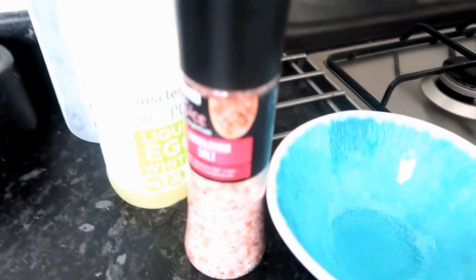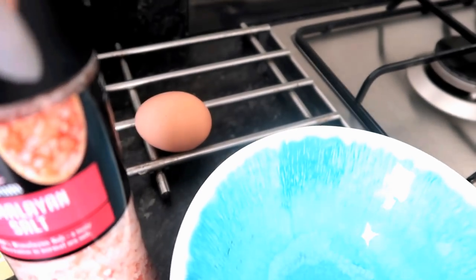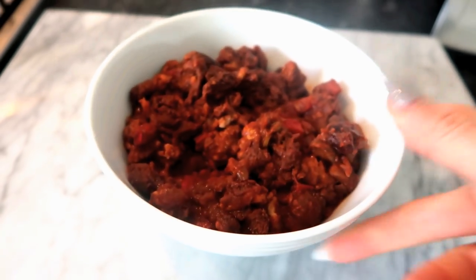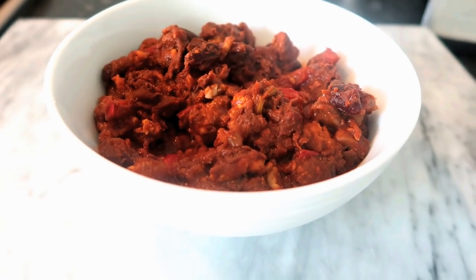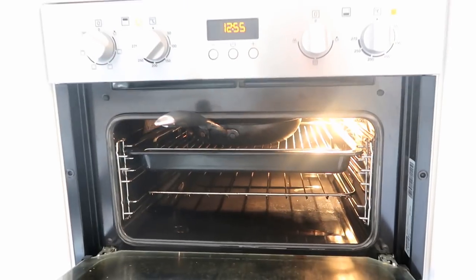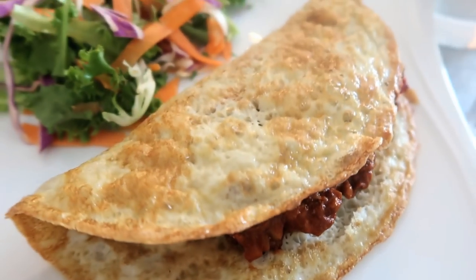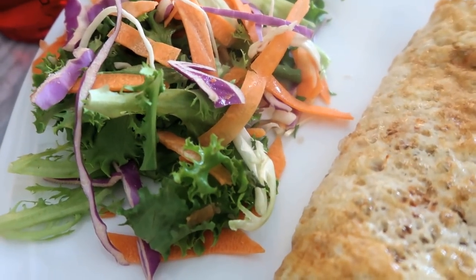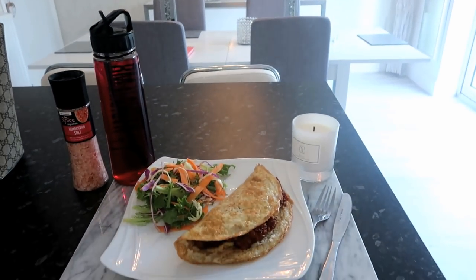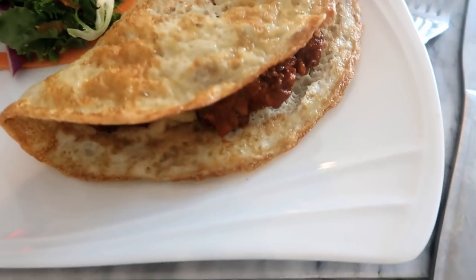Now I'm going to make some lunch — an omelette that I'm actually going to use as a wrap. I'm using some liquid egg white, some pink Himalayan salt, and an egg, then spray the pan with fry light and make a really thin omelette. Inside I'm going to put some leftover chili from last night's dinner. I always heat the top of my omelette under the grill — it's a much easier way of keeping the omelette intact. The finished lunch is the leftover chili inside the omelette used as a wrap, with speed food in the chili, a salad, and some sugar-free squash. It's all completely sin free and tastes absolutely amazing — the chili recipe is already on my channel and I'll pop a link below.